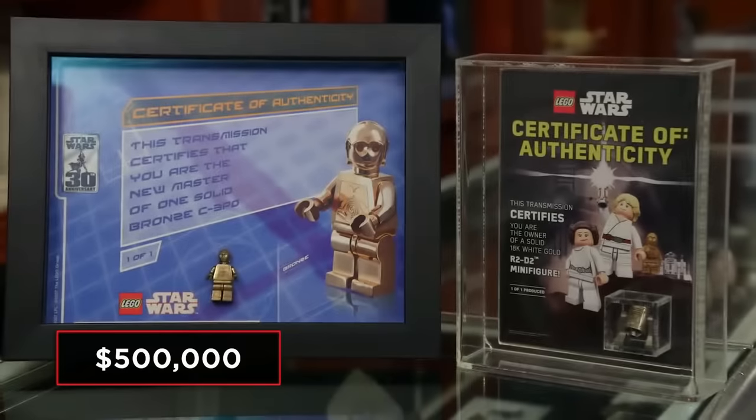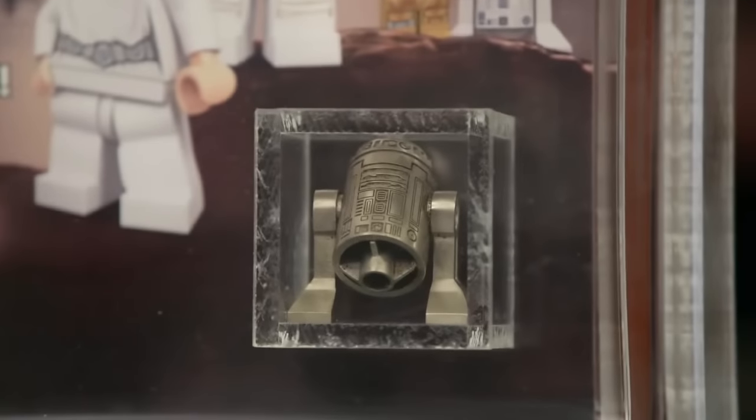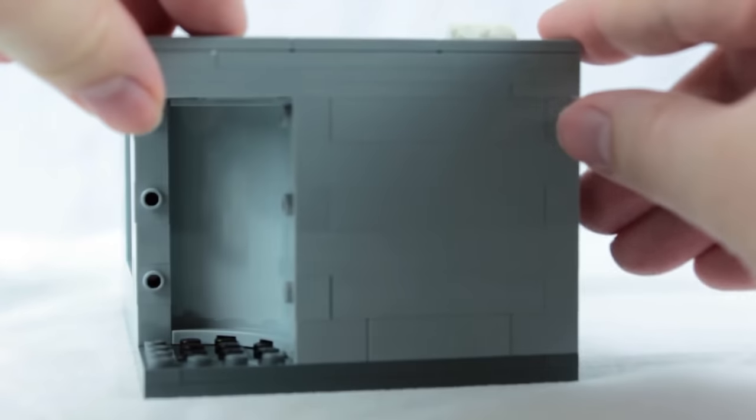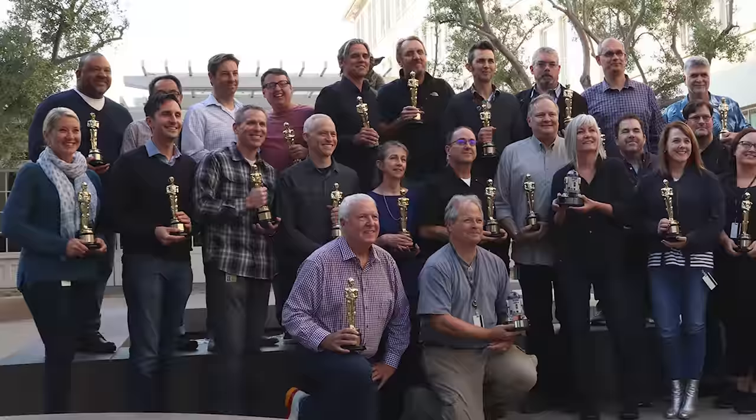It is a completionist nightmare. If you want to have every single piece of LEGO Star Wars history ever, you are going to spend millions of dollars and probably never complete it, because there are so many different rare little factors — some given away at Star Wars Celebration, some are just promotional items.